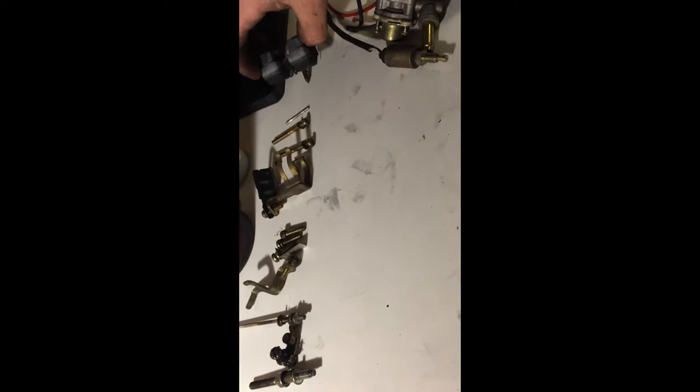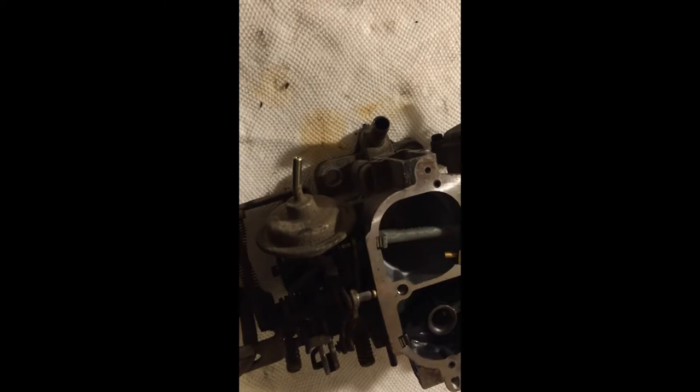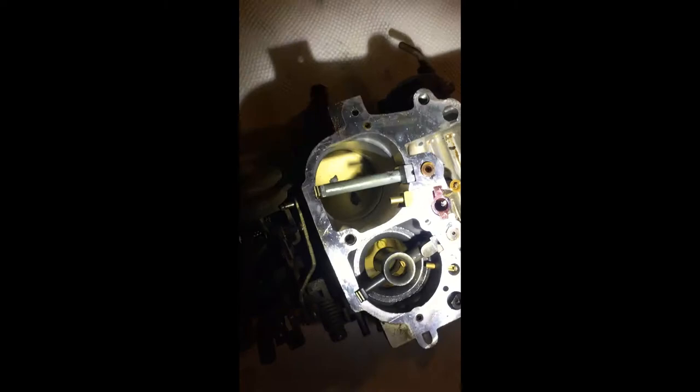This is the vent control solenoid — it says to remove it mainly so you can replace the gasket on the air horn body. Down in here are your actual throttle plates. You can see them down in there — main and secondary. Up there is your choke assembly, those are your choke plates, and your choke breaker on the back — I finally figured out what it's called.